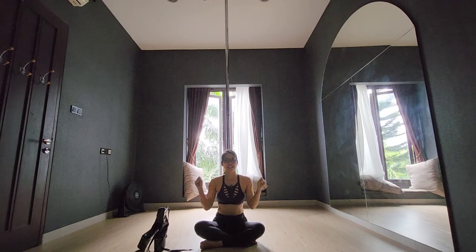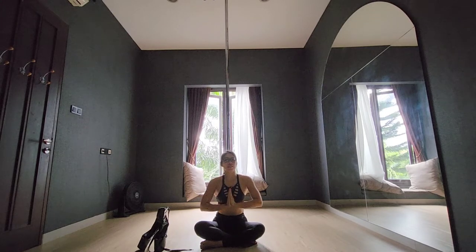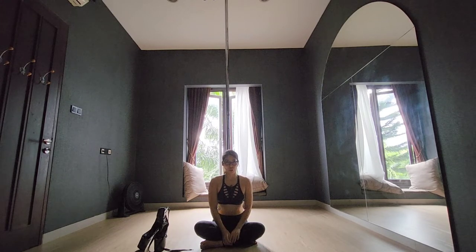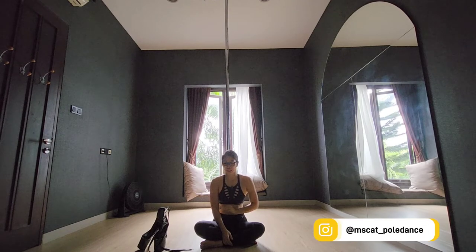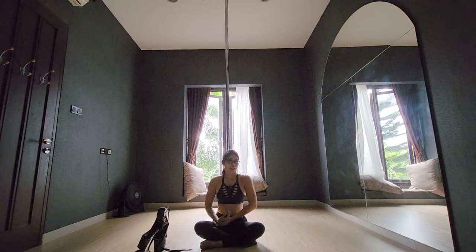Hi, it's been a while since my last tutorial video. In this video I am going to show you a short exotic pole combo suitable for intermediate exotic pole dancers. So this is how it will look like.